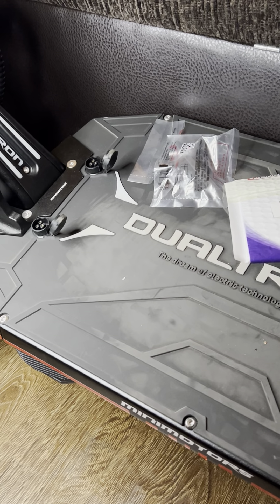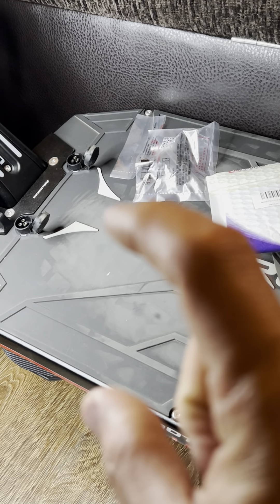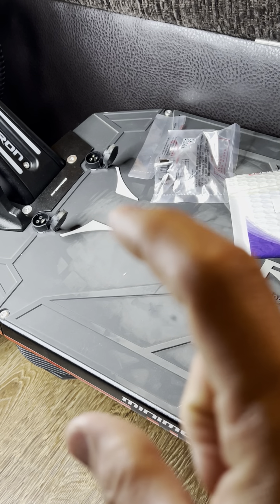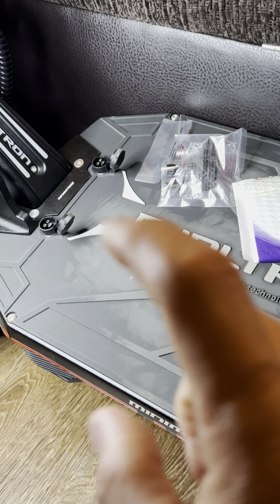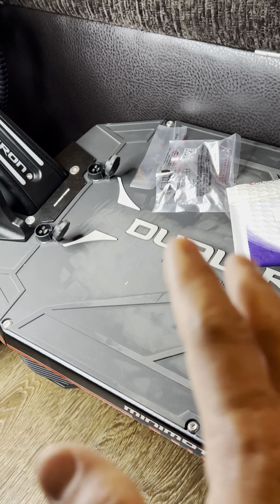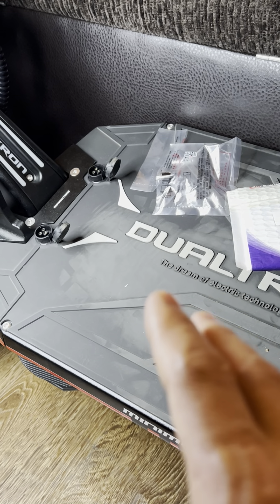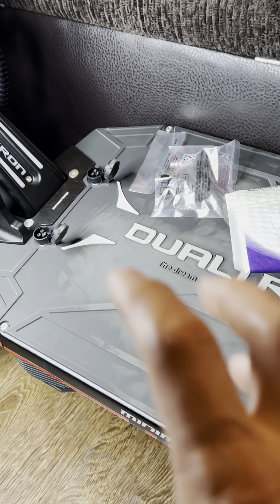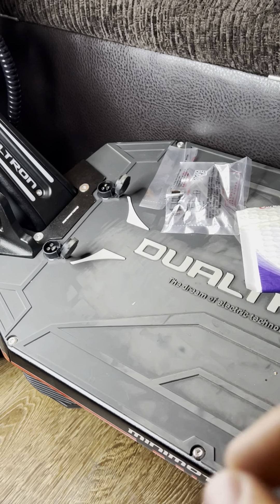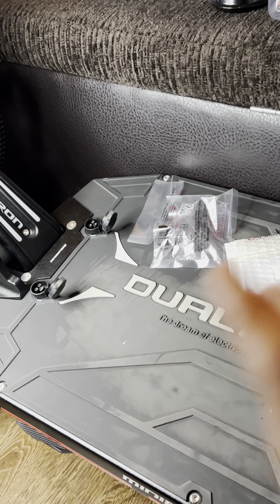I have to double-check this, because it would seem to me that if I have two cells in parallel, I could double the amperage. But I was told that's not the case — with two cells, it remains at 3.4 amps. The voltage would need to be specific, but when you add cells in parallel, I would think the amps could be increased. But that's the way it is.